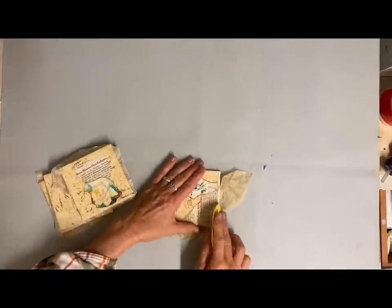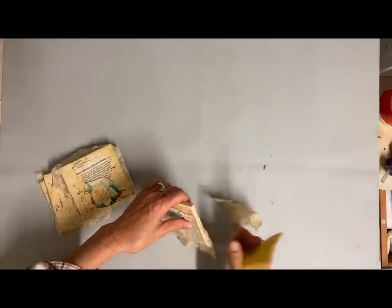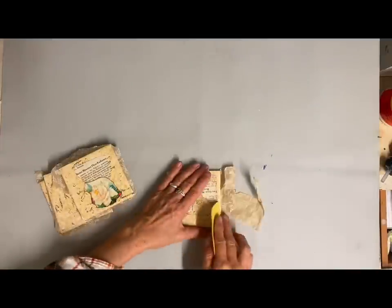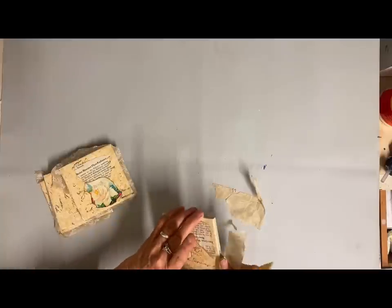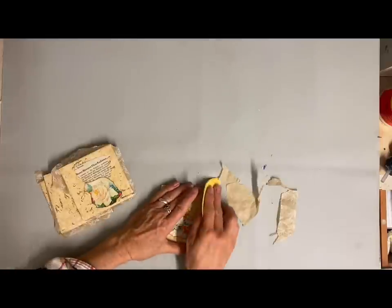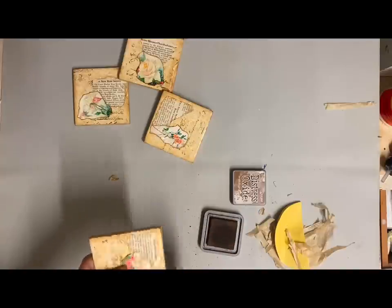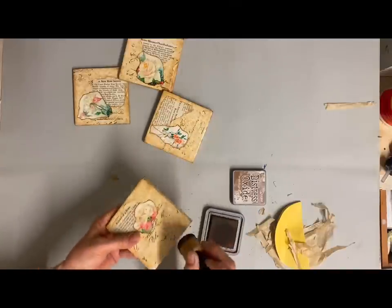I just did some script stamping in the background and then layered both of these over the top. Now I'm just sanding around the edges to clean them up, and then I'll use my antiquing ink and slightly antique around the edges of these coasters. Then I'll spray a clear coat on them to give them some extra protection. Then I'll put some little felt circles on the bottom of these.